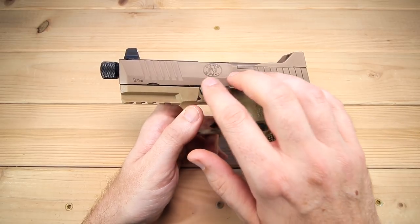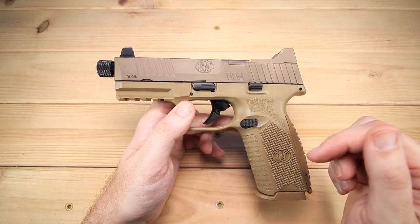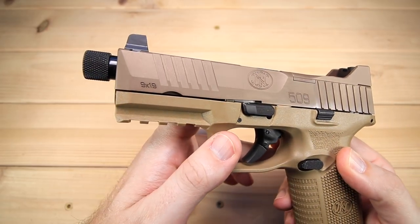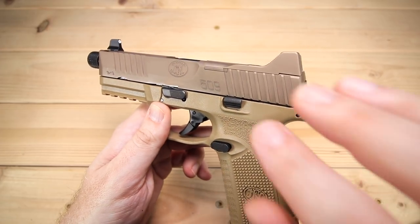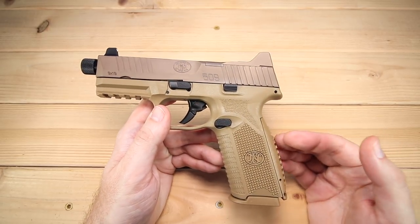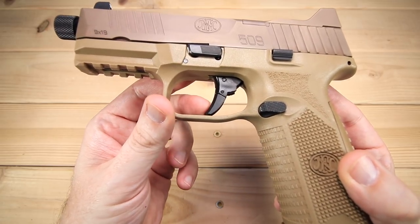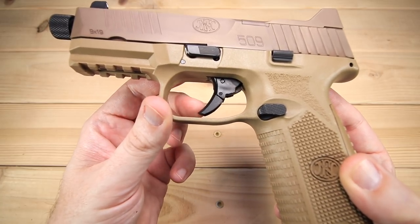The slide finish on the 509 Tactical — I know it's steel but I'm not sure of the exact finish; I've had a couple of people tell me it might be a PVD or Tennifer finish, so if you guys know, leave a comment below. It's a matte finish, almost a copper tone, and I absolutely love it — there's no glare whatsoever. The frame is polymer as you'd expect, and it is a striker-fired design just like the original 509, with a hinged trigger safety.